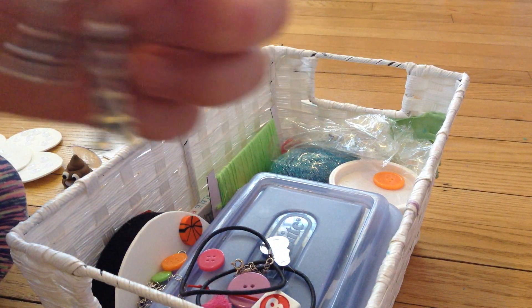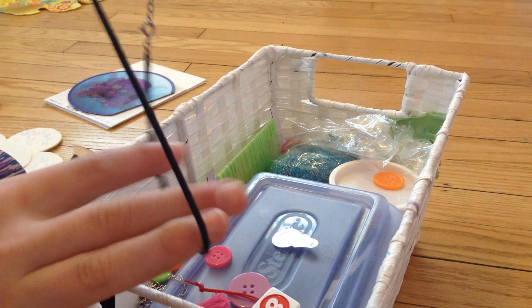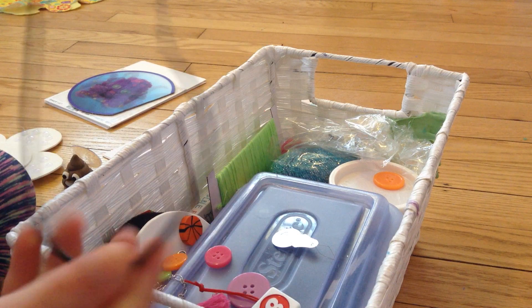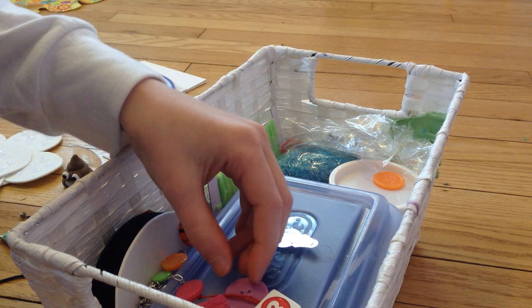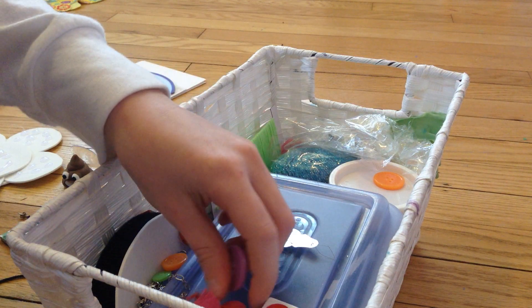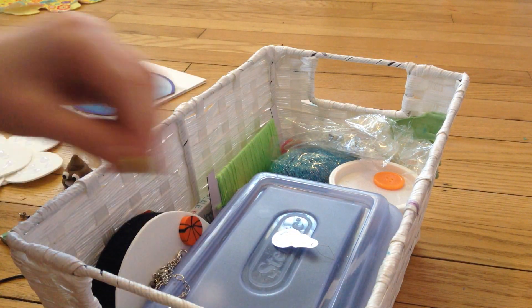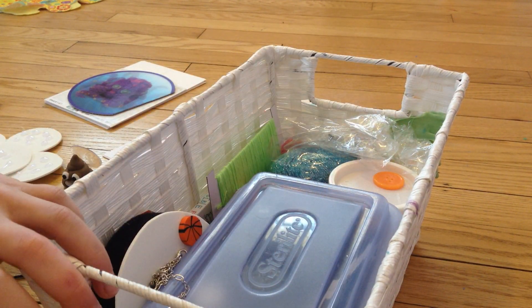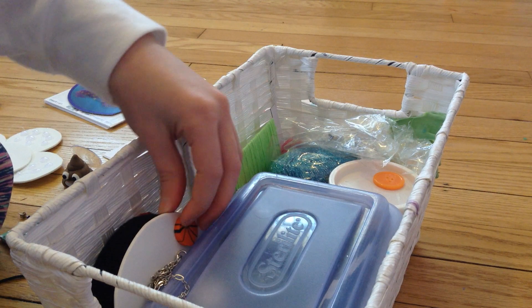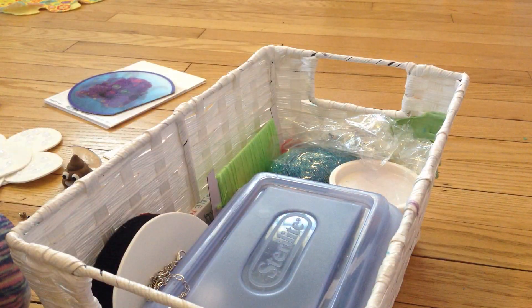Now we have this Poop Emoji Popsocket — it's really cool. And then I have this DIY clip that I made. I don't know what this is — I think it's covered. I'm going to keep it in case I end up finding the cover. These are my Eiffel Tower earrings; I've got to make an earring holder. I have this black necklace — I had this necklace and something fell off of it, and I didn't want to throw it away because I thought it was really cool.